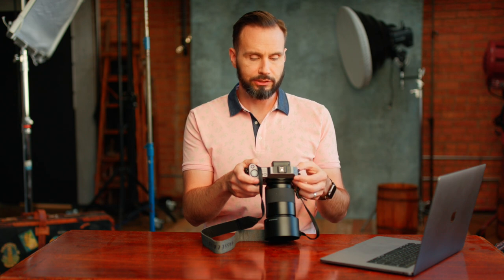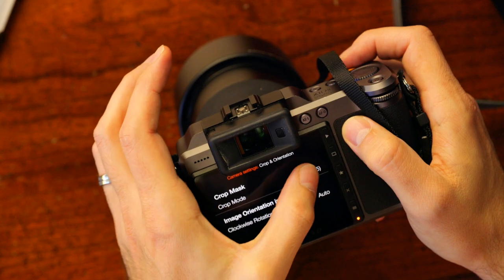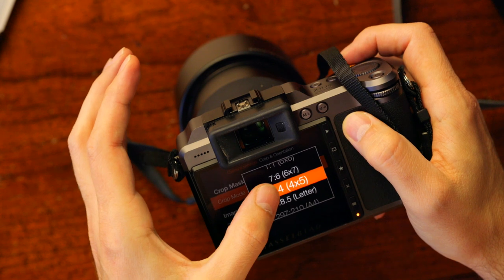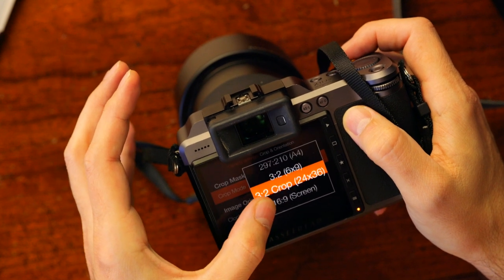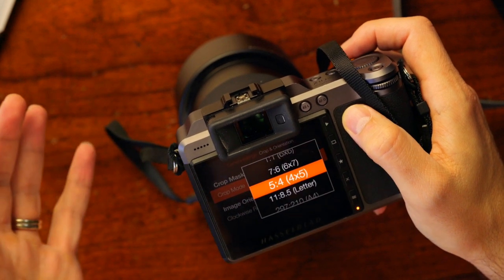Now coming to crop and orientation, this is where you can set up different crop masks so that when you look through the EVF you're seeing these crops and it will help you compose. You can choose between square, 6x4.5 which is no crop, 6x7, 4x5, 3x2 if you want to look like a 35mm camera, and various other settings. I'm gonna choose 4x5 because that's the Instagram crop — that way when I'm shooting I hopefully won't have to add on to my backgrounds. So I'm going with 4x5.